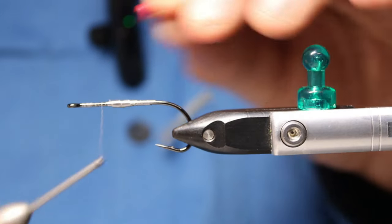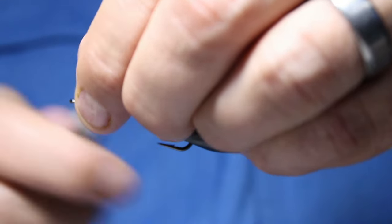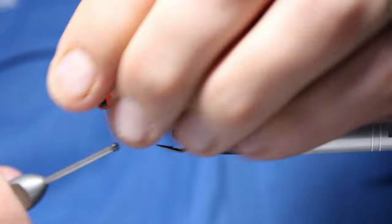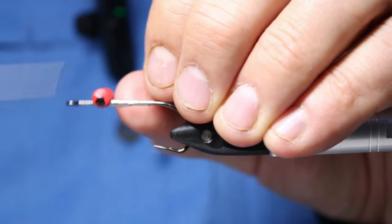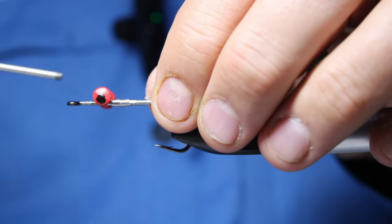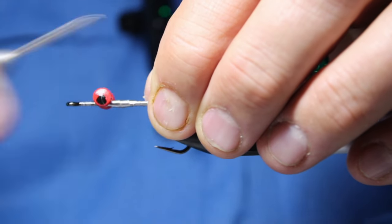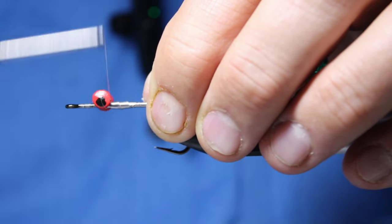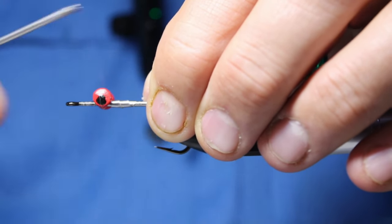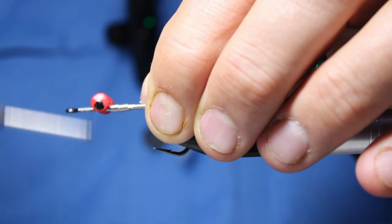Now I'm going to come back — I want to leave lots of room in the front for material because there's going to be a collar. I'm using the Semperfly nano silk here, wrapping under and over to secure the bead. Make sure it's tied in well — nothing worse than being out on the water and these things spin on you.